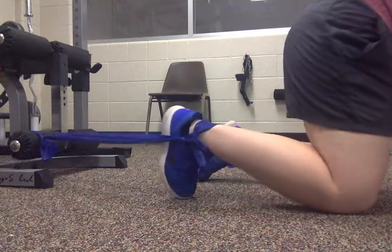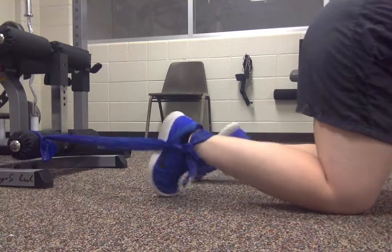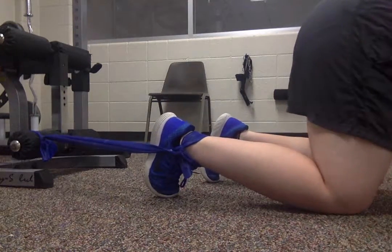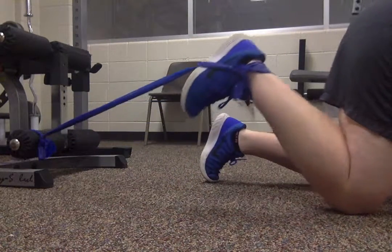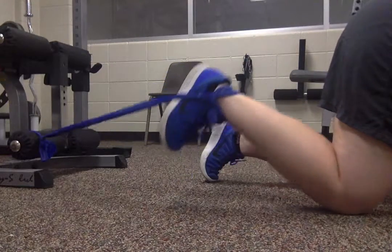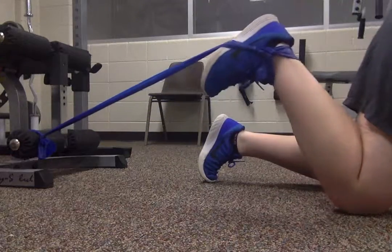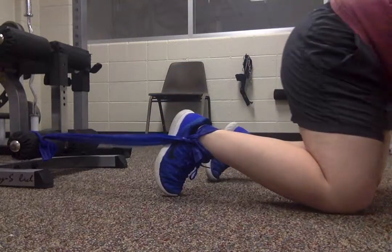All I'm gonna do is be on my hands and knees, and then curl my leg up using my hamstrings. Just tighten those hamstrings, pull it up and back down, pull it up and back down.